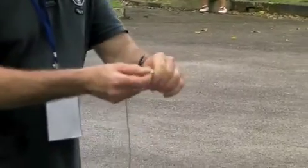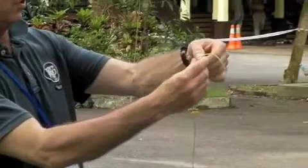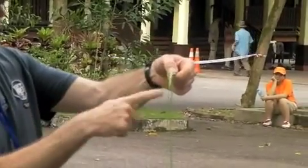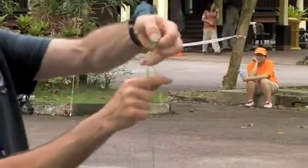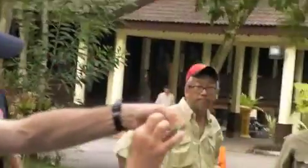Let me teach you this. With most knots you're probably familiar with, you go through the eye of the hook and you get this piece here. This is called the tag end, and this one is called the standing line. You get the tag end and wrap it around the standing line maybe five, six, seven times, then go through this one here. Most people know this knot — it's called the clinch knot.